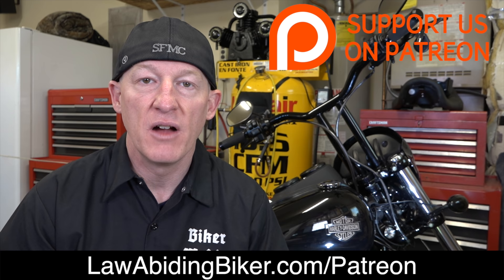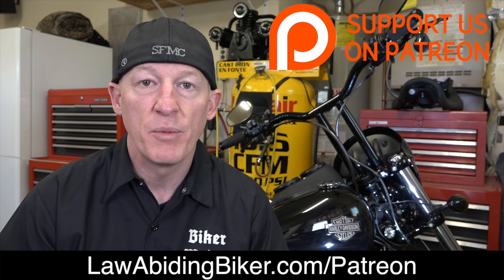If you appreciate all these free videos and what we're trying to do for the Law Abiding Biker community, you can support us by becoming a patron member at lawabidingbiker.com/patreon. You can pledge a certain amount per piece of content with a monthly cap. Benefits include a private Facebook group, access to premium videos, t-shirts, and more. All the information is in the link below.